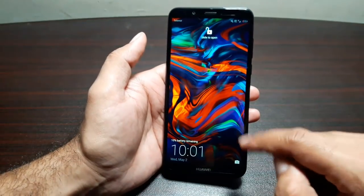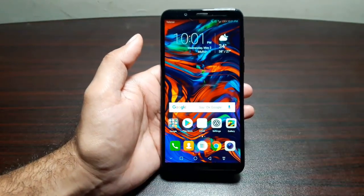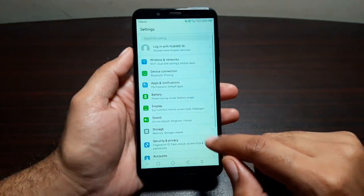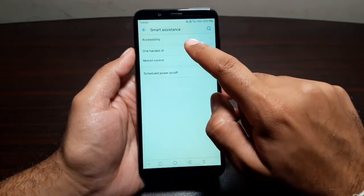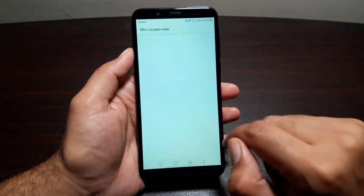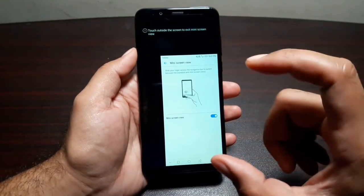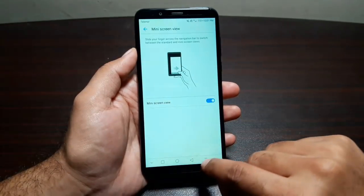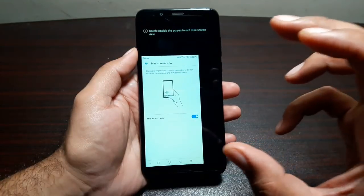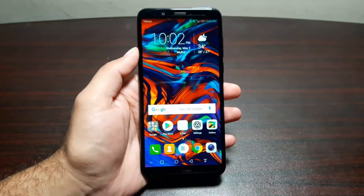With slide to unlock, the phone is open but you still need to slide to get into the device and reach the home screen. We also have a one-handed UI. Go to Settings, Smart Assistance, then One-Handed UI, and you will see Mini Screen View — turn it on. Swipe on the navigation bar to the right to minimize the display to the right, or swipe left to do the same on the opposite side. Tap outside the screen to maximize it again.